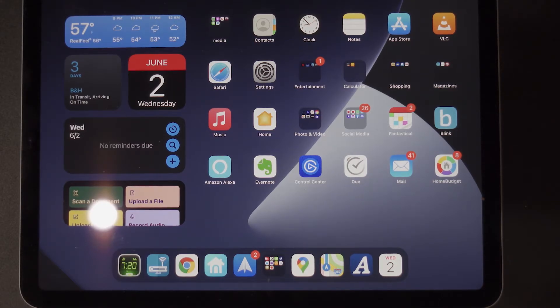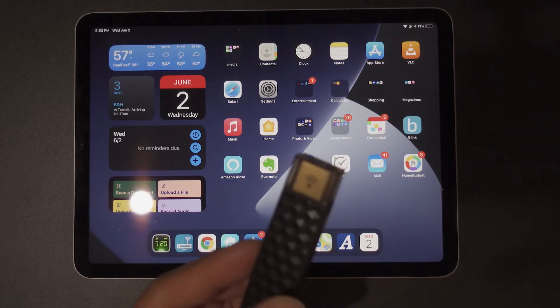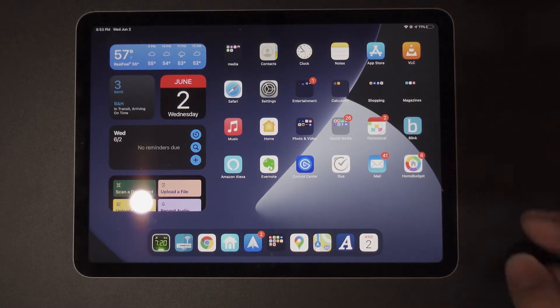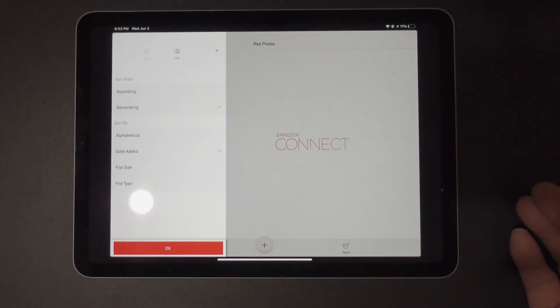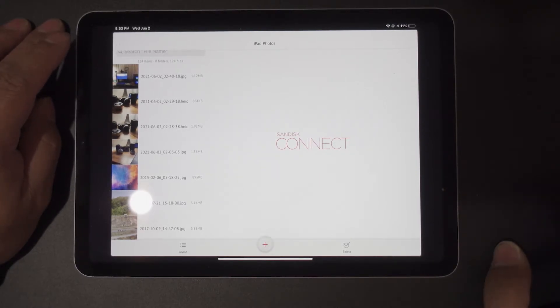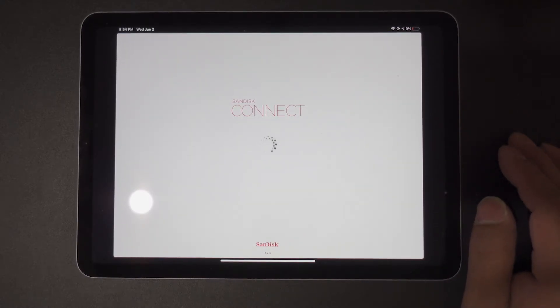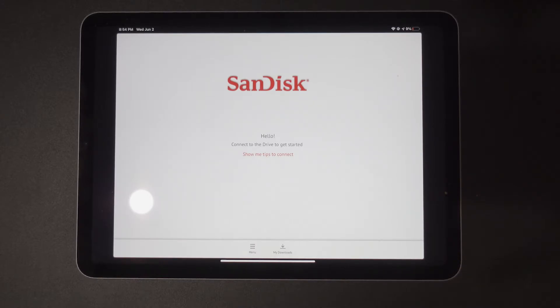Okay, as you can see here, we have my iPad Air. That's my iPad Air, and this is my SanDisk Connect. So what we're going to do is go to the App Store and download what is known as Connect for SanDisk — it's called Connect Drive, which I already have. So tap on that. This is what it's going to look like when you download the app: it'll show 'Connect' and just keep spinning. At this point, you have to turn on your SanDisk Connect.